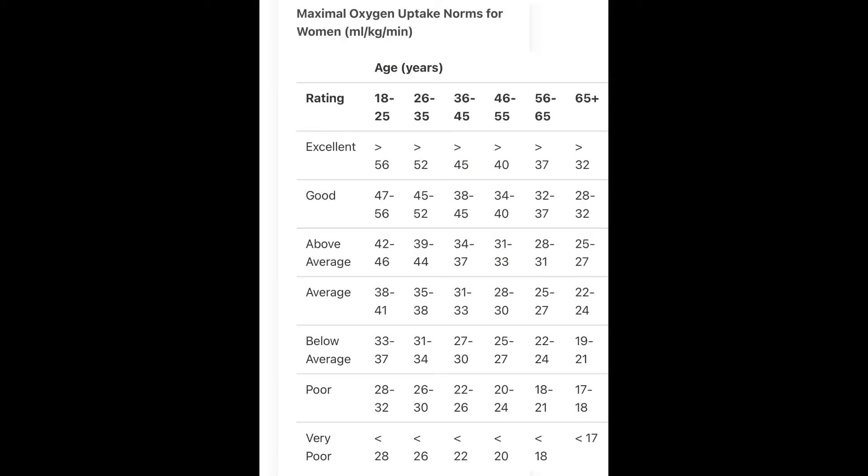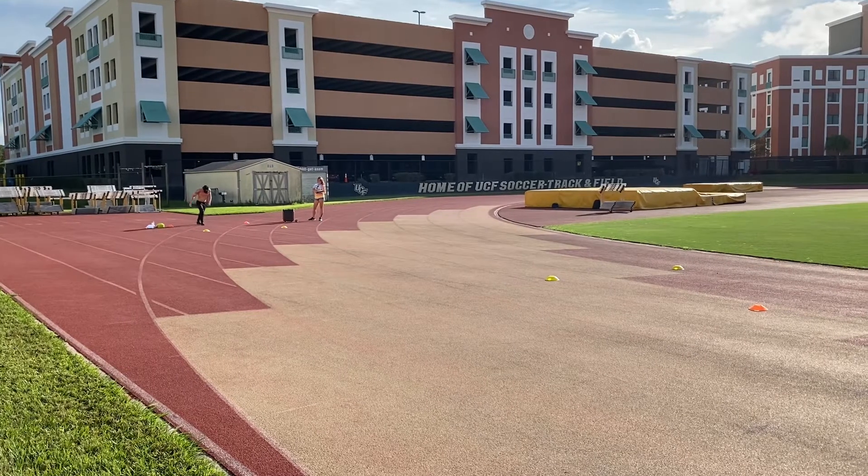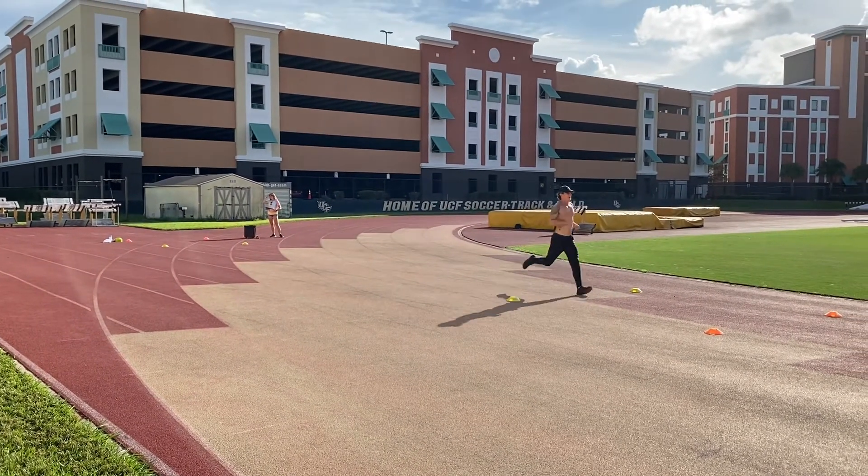And here's the women's chart. This test would be useful for athletes looking to improve their cardiovascular endurance.